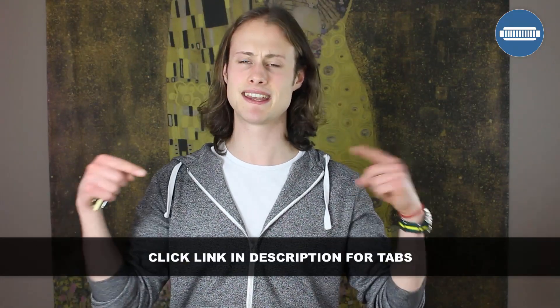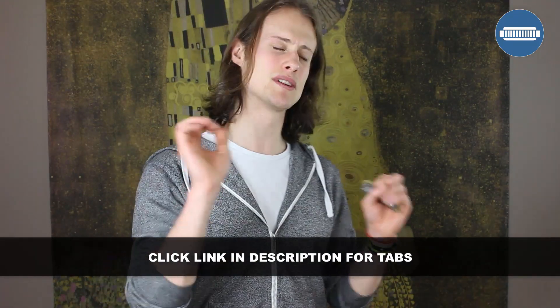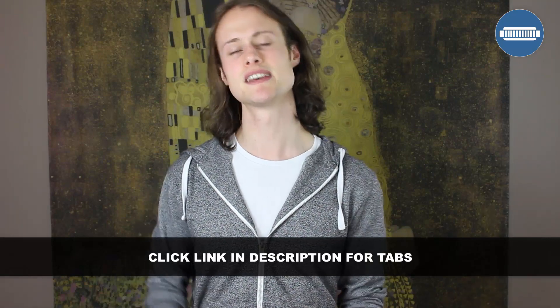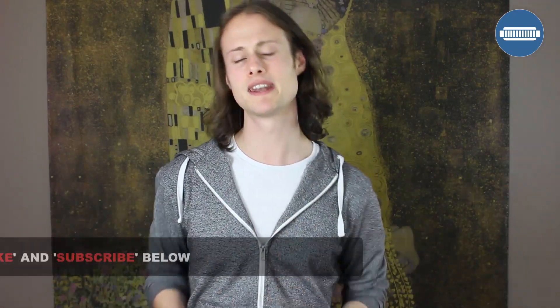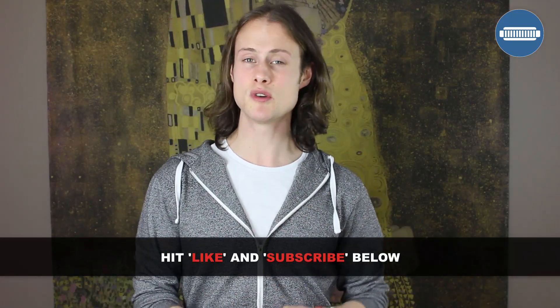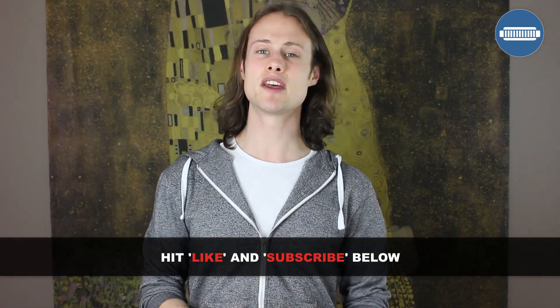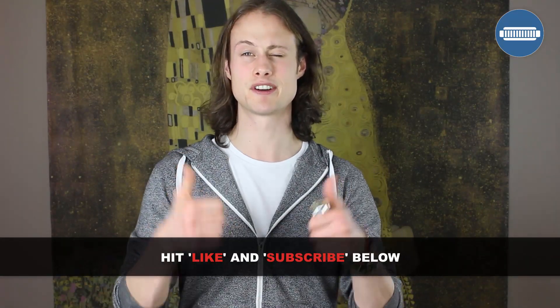If you want to download the tab for this, as well as get access to audio clips of me playing through each of these turnarounds nice and slowly, all you need to do is click on the link in the description below. Before you go, if you could give me a thumbs up by hitting the like button, that would be awesome. And if you haven't subscribed to my channel, please do so — I put out a new harmonica lesson every single Wednesday and I wouldn't want you to miss out on next week's. Thank you very much.